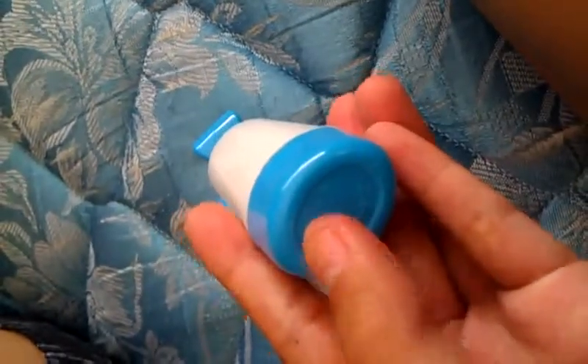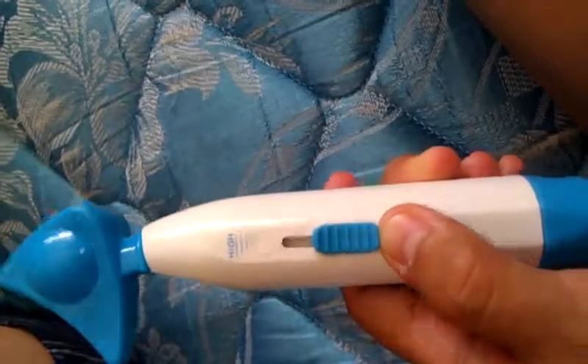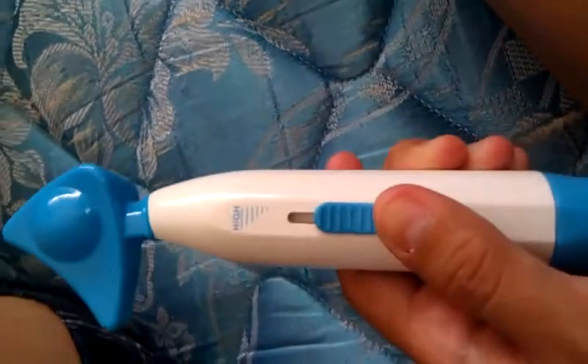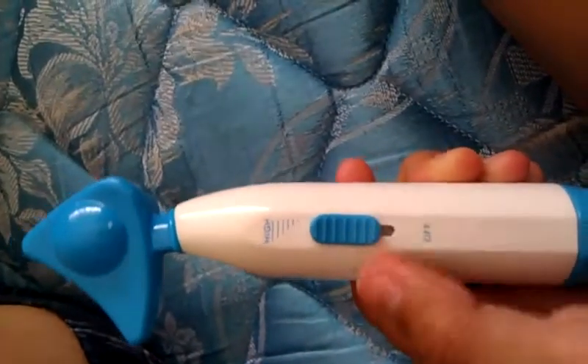You would put two AA batteries in here, then replace the cap. There's a lever to adjust the vibration — you want to start off slow and then increase as you go. It does get pretty intense as you move it up.